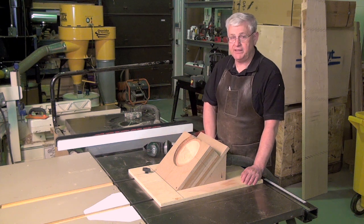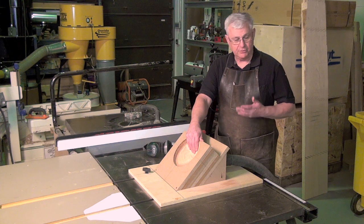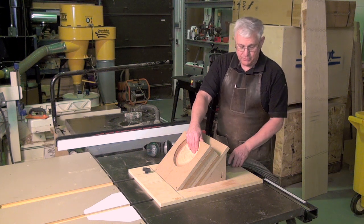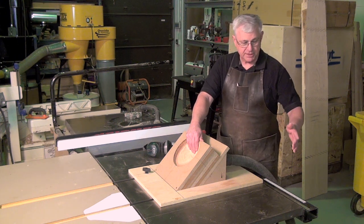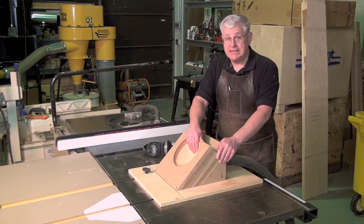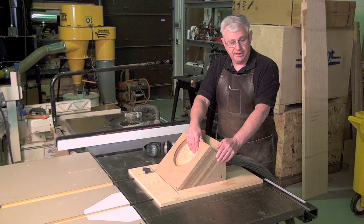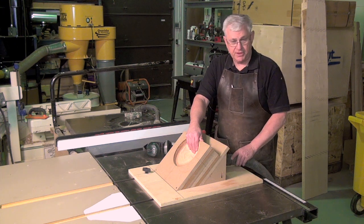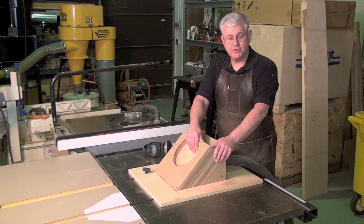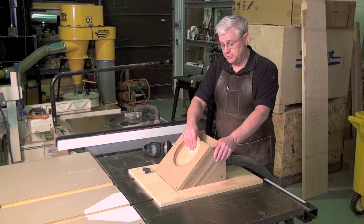You place your blank in there holding it down, turn the saw on, and then raise it up. We've added one extra feature — we've attached a shop vac to the back. The reason is we get a lot of sawdust out of this, and if you didn't have the shop vac on it you'd wind up smothering the whole process in sawdust. Make sure you have a good shop vac hooked up.